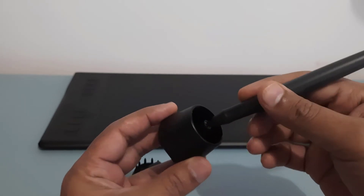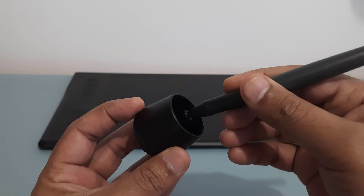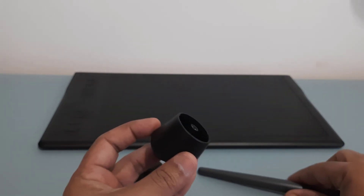So once again: put the nib into the pen holder tool hole, tilt the pen so that it gets stuck, and gently remove it. That's how you do it.